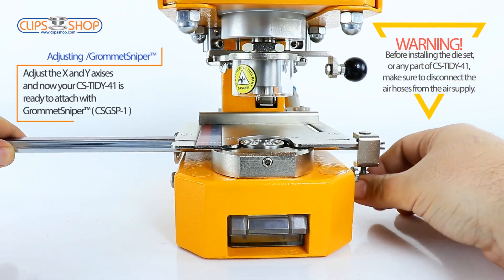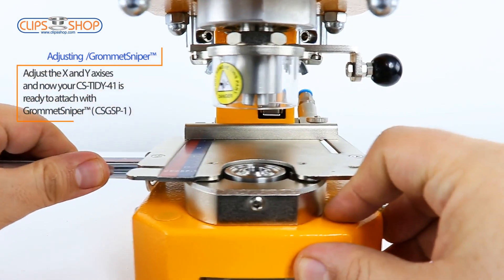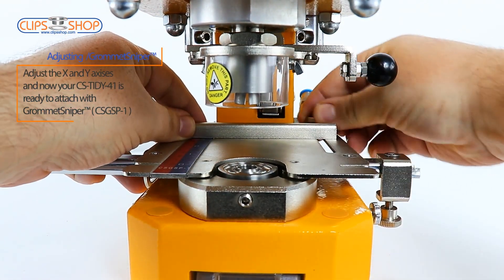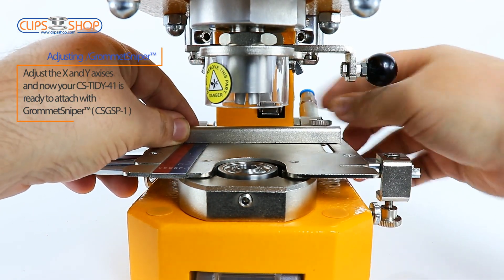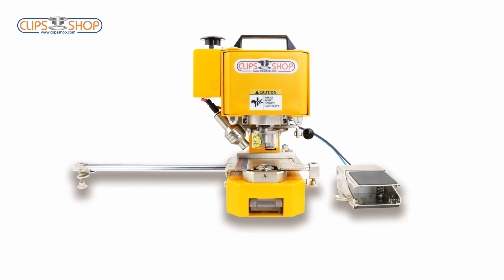Adjust the X and Y axis and now your CS Tidy 41 is ready to attach with Grommet Sniper. Thank you for watching.